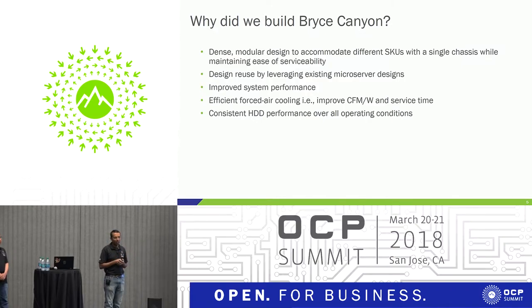The industry now knows about CFM per watt. We have made drastic improvements from the previous generation, and even from the Bryce Canyon released last year there have been some improvements in CFM per watt, which will be discussed later. We also wanted to maintain consistent HDD performance over all operating conditions — sustained operating conditions, drawer pull-outs, and shocks that can be applied to the chassis. We'll touch upon the changes we made to the system to support all of that.